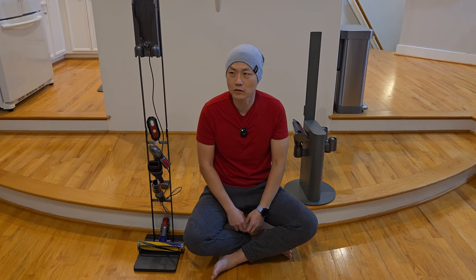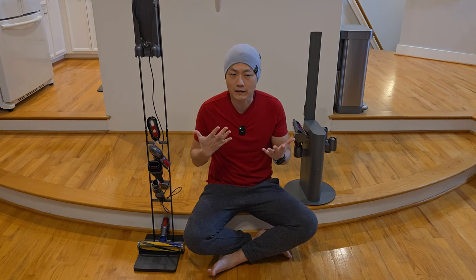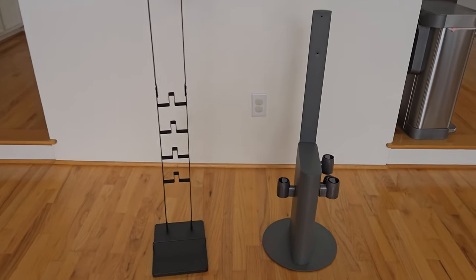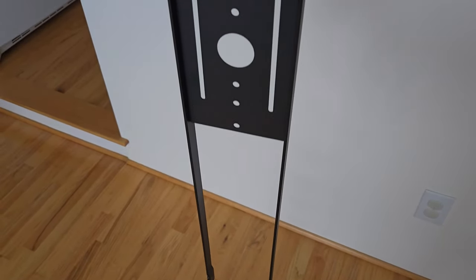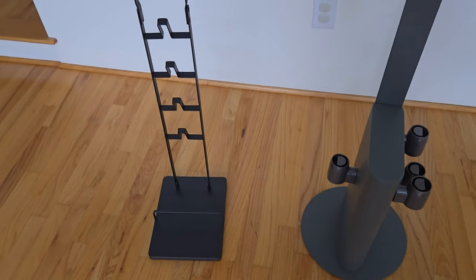Hello and welcome to New Pants in Training. I have bought two Dyson vacuum stands and today I am going to compare the two. More recently I bought a V15 Dyson handheld vacuum and it has been working out really well. The only downside is I don't really have a means to hold it in place — it's always sitting on the floor or leaning against the wall. Finding the right vacuum stand has been something on my to-do list.